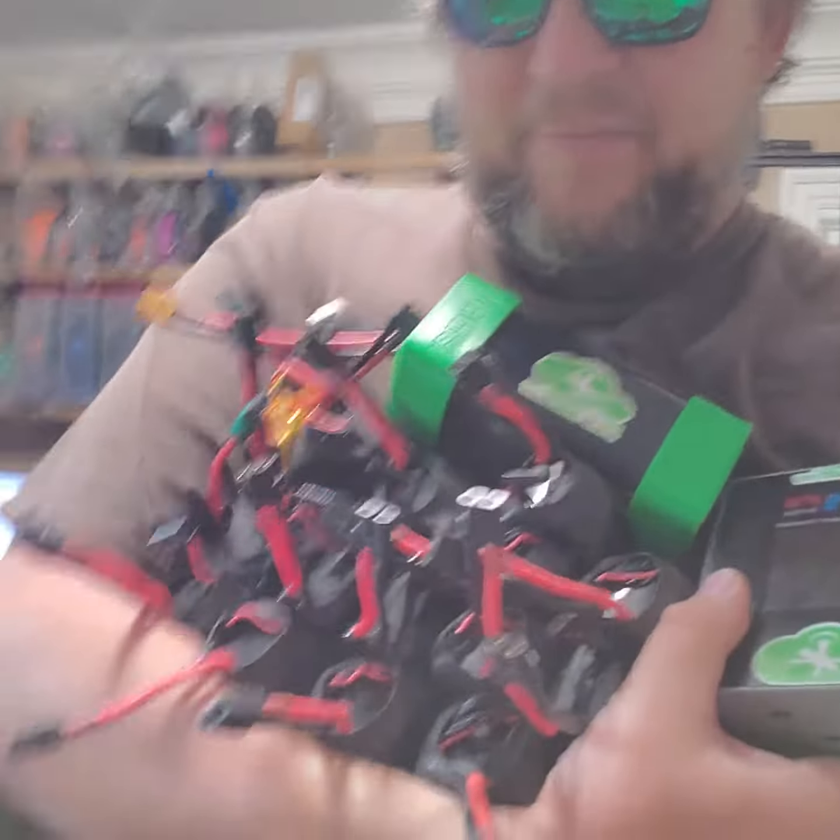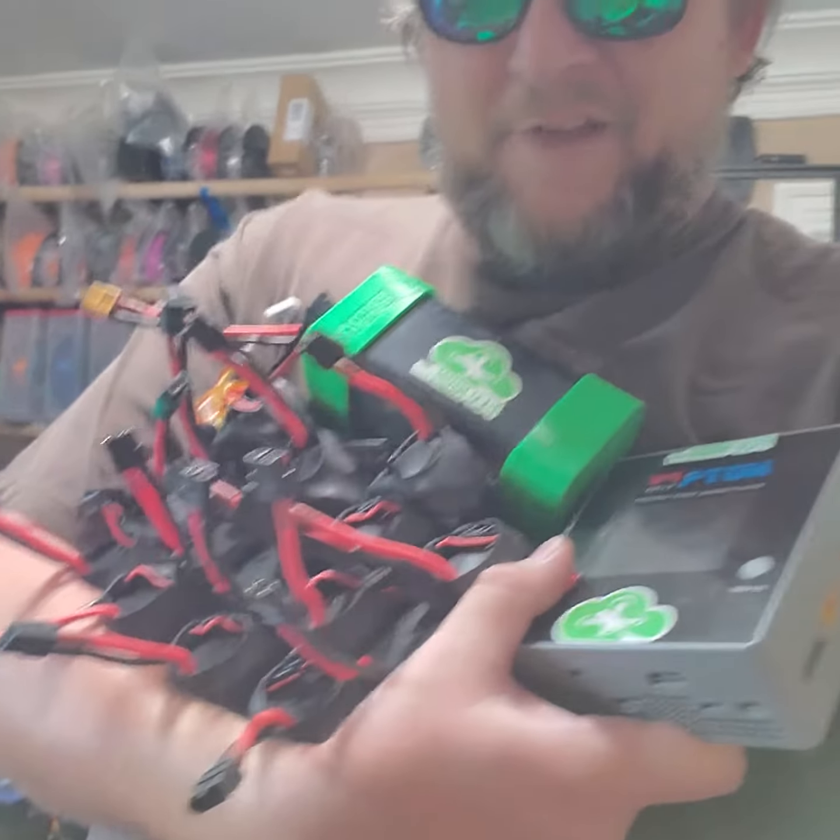What's up guys, I was just carrying all my stuff in from yesterday — went flying with the homies and I've got a lot of batteries to charge. Give me just a sec, let me set these down.